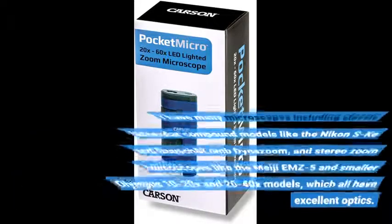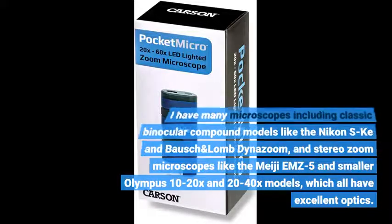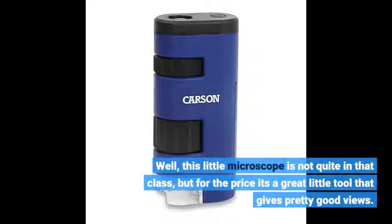I have many microscopes, including classic binocular compound models like the Nikon SK and Bausch and Lomb Dyno Zoom, and stereo zoom microscopes like the Meiji E-MZ5 and smaller Olympus 1020x and 2040x models, which all have excellent optics. This little microscope is not quite in that class, but for the price it's a great little tool that gives pretty good views.